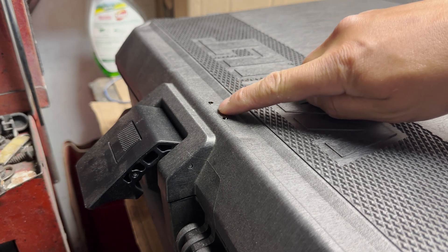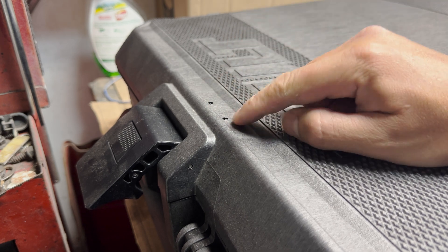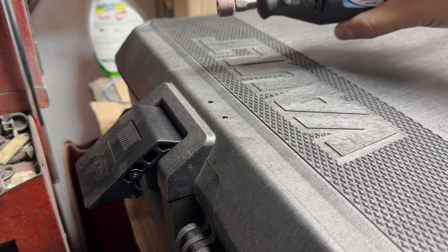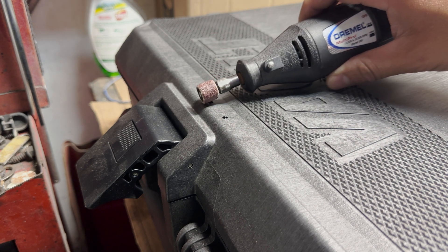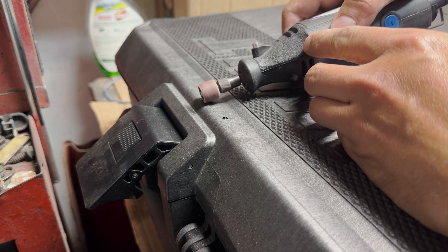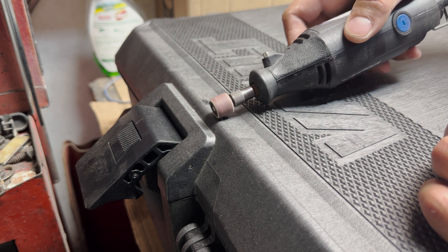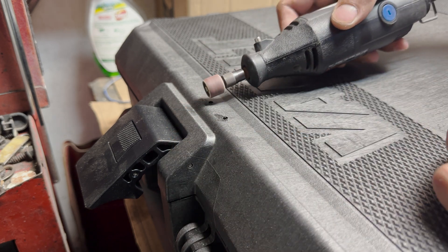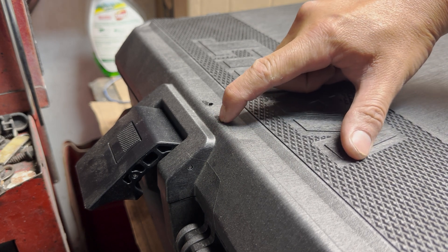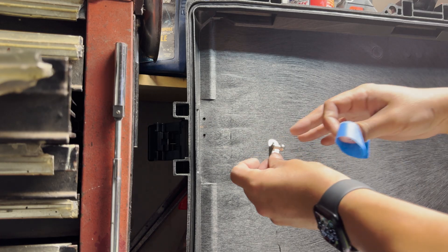Earlier I mentioned the little step or lip right there — when you put the rivet through it, it doesn't sit flat. To fix that, I just use a Dremel and lightly take off a little bit of plastic right on the edge. That levels out that little spot so the rivet can sit nice and flat.